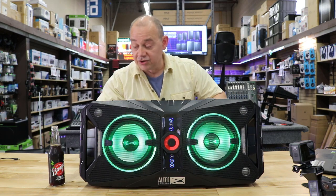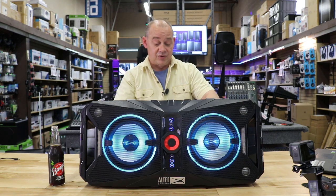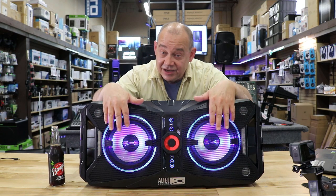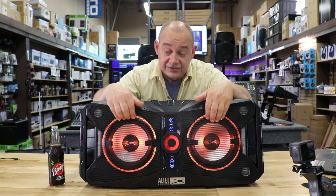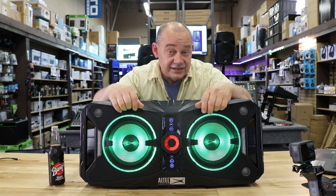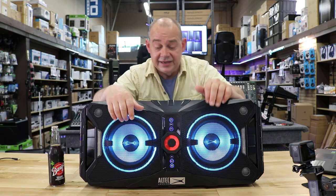The drink holders have rubber grips in them — we'll take a closer look at that in a moment. Outside of that, flashy lights: if you haven't seen the Expedition 8, you've got about eight different light modes on this system, from strobe to all kinds of other effects. It's just cool to have.